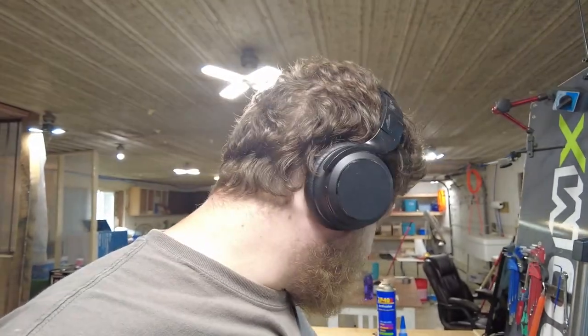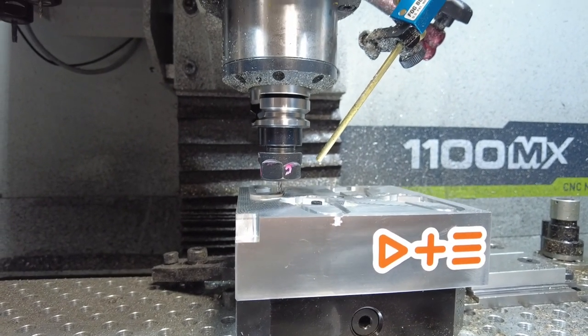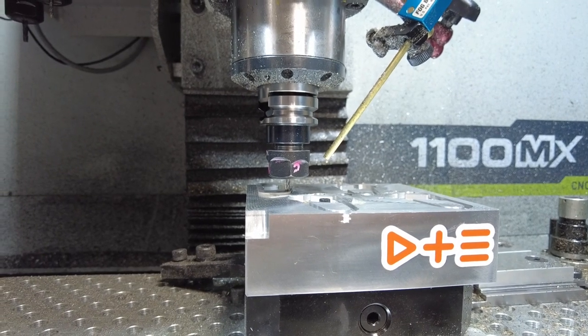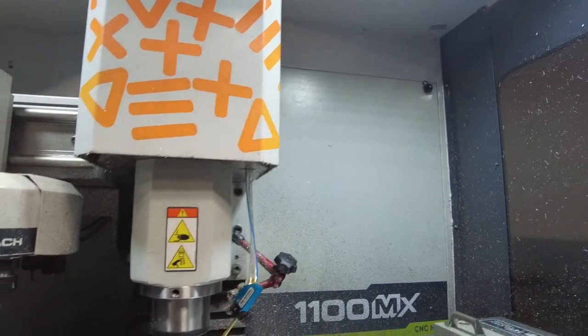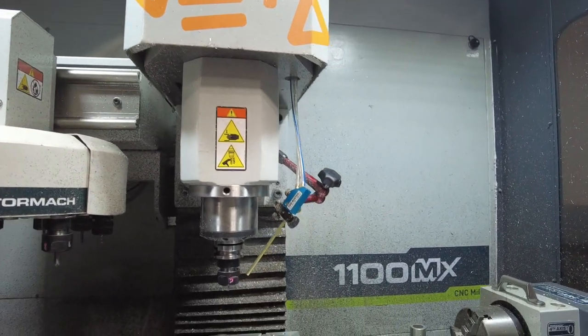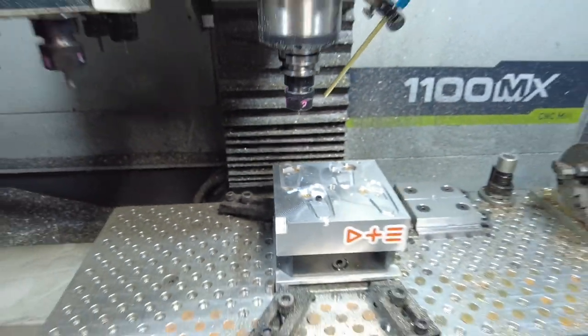Is it just me, or did it not turn on the spindle? I feel like the spindle is supposed to be on for it to cut. Oh — that was close. I stopped it before it hit. That was almost a crash. Why didn't my spindle turn on? It did not make contact with the part. I'm glad I was watching.